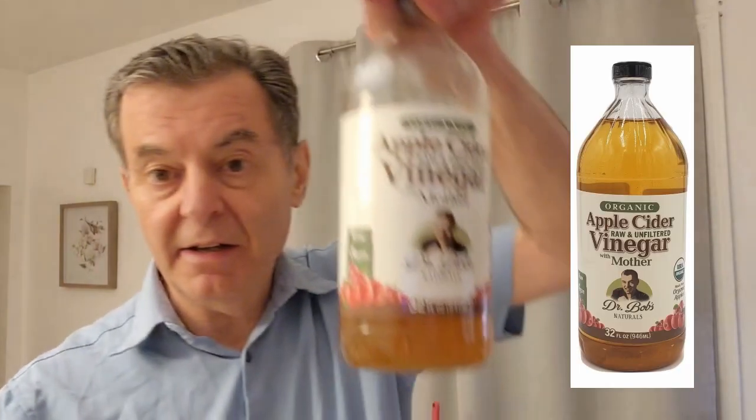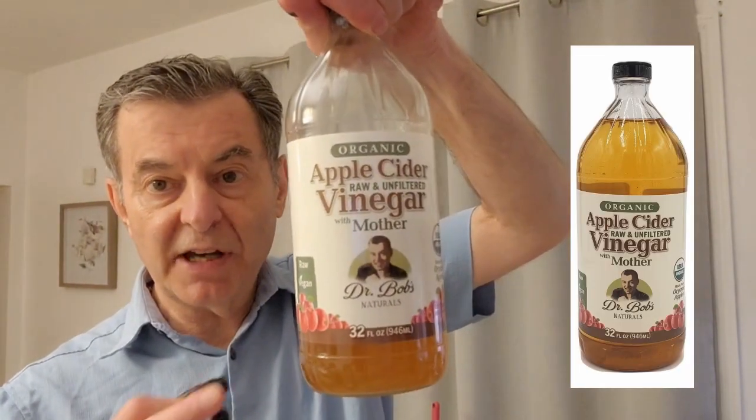Hi folks, Dr. Bob McCauley. I just wanted to introduce you to apple cider vinegar the right way and how to do it. You see this stuff all over the place — people doing apple cider vinegar shots. That's great. Any way you can get apple cider vinegar into your body is a good way. Here's my brand — I do Dr. Bob's apple cider vinegar.